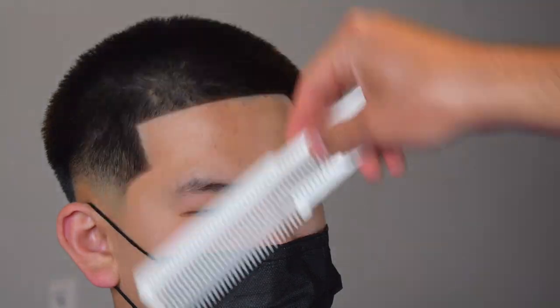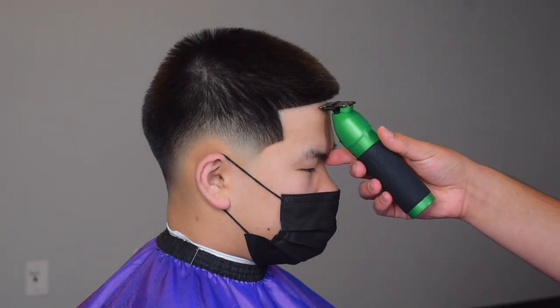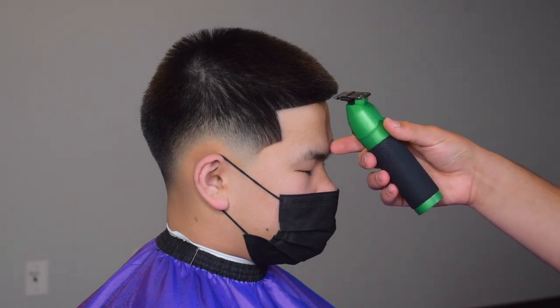We're just finishing up his hairline — we're not really focusing on the overhang because you have to have some type of overhang, or else after the enhancements fall out his hair will be bald. So we're going to do a quick comb check — as you can see everything's staying in place — and we're just going to hit that lineup one more time. He's in there — crispy fade, crispy shape up.